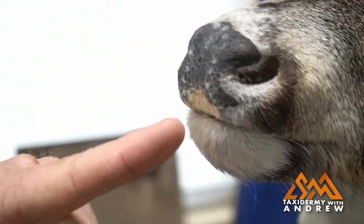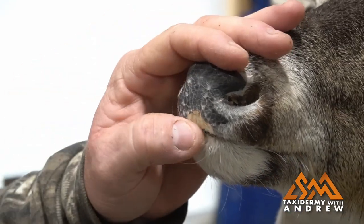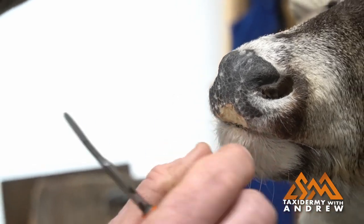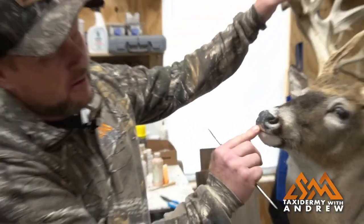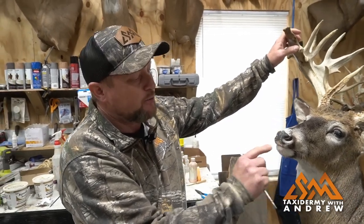You can see right here, he'd been fighting and got jabbed in the nose with a tine from an antler. When this got skinned out, we just had to cut this piece out because it was full of infection. So I'm going to show how I replace the nose pad here.